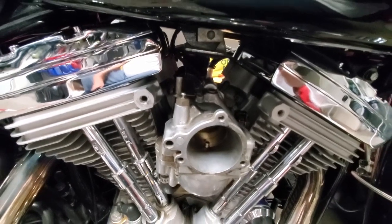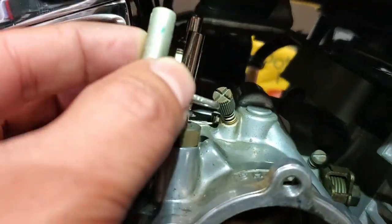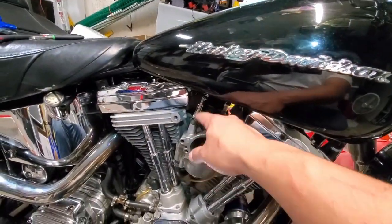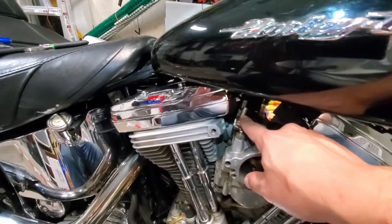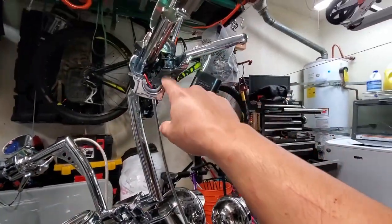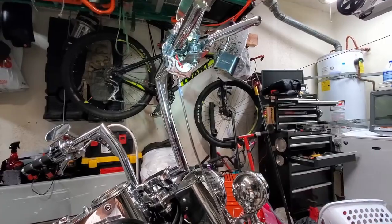Just to give a little perspective on the size difference: this is the original bracket I just took off and the new one is already on. You can see the size difference — the throttle side is super short on the original, whereas the new one is quite a bit longer. On the idle side it's not a huge difference but it is longer, which helps make up the difference. Now it's pretty straightforward: I just need to route the cables underneath the tank, put them in their appropriate cups — the idle cable is the front one with the spring — hook that up through the throttle, get the grip back on with the ferrules, and then do the adjustment.